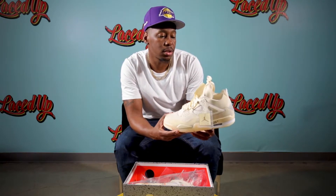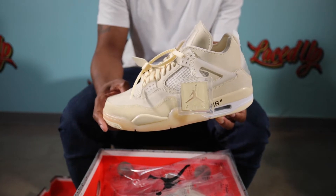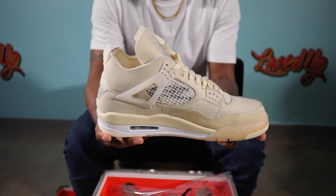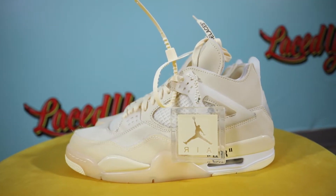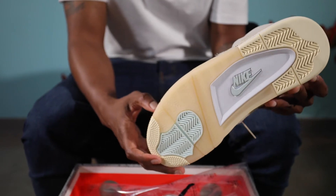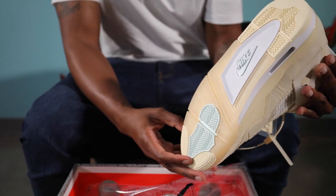Me personally, I leave it just like it is. This is a crazy shoe. Like Virgil, he did his thing with this. I think Jordan 4s and Jordan 5s are the best sneakers that he did. And this is a women's release, so the women are getting all the dope colorways — as they should.